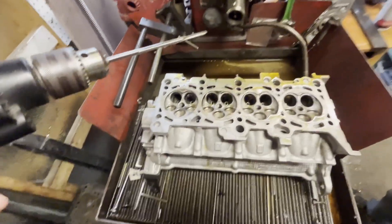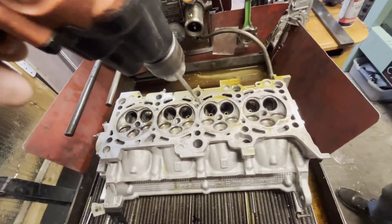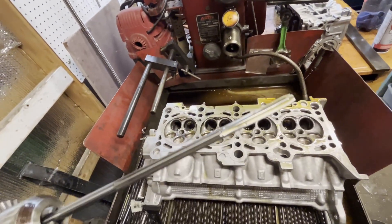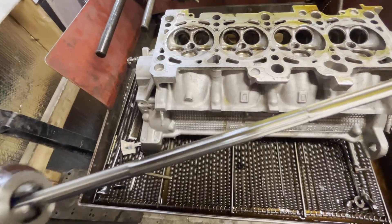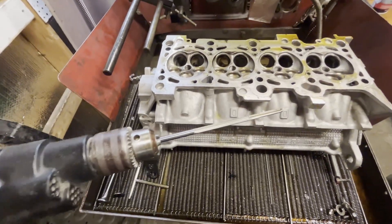I'm going to show you this from a different angle because I don't want to break the tip off of the pilot. See that long shank part? And then here are the cutter flutes. Okay, so I'm going to show you here now.